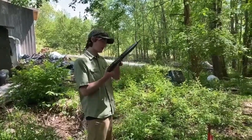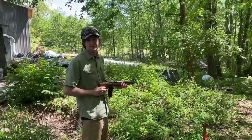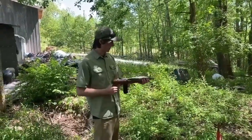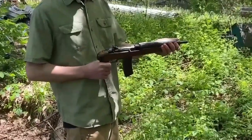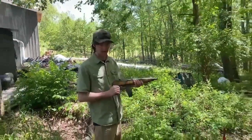Howdy guys! Today we're shooting my M1 carbine. Universal made these in the late 70s and early 80s. You can tell it ain't got a stock on it, and for a while these had little problems with legal issues and being able to sell them and all that, but I don't care about that stuff.